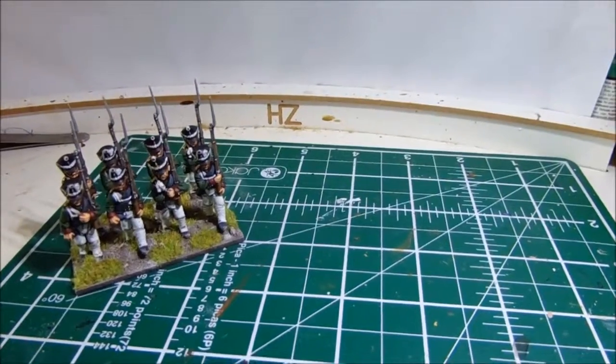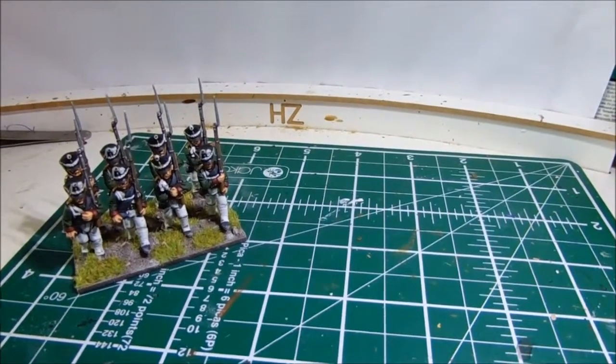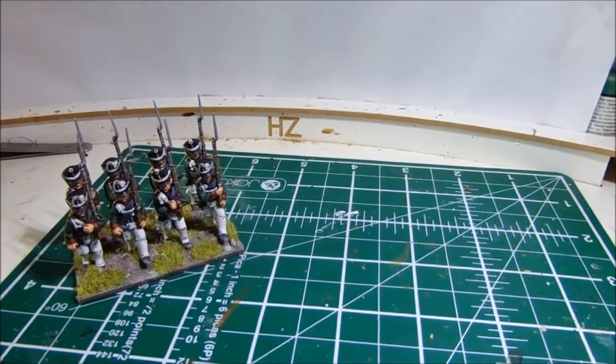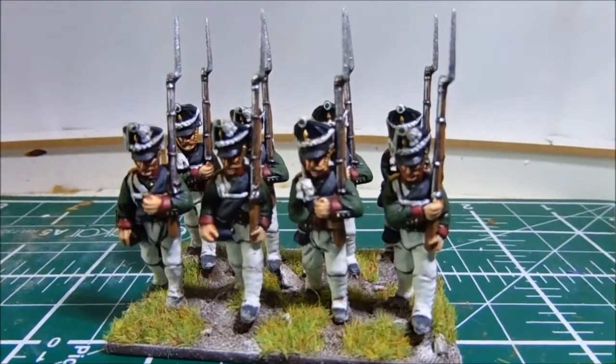I managed to get quite a lot done yesterday. I've worked on the Zombicide figures, I've also got some French Voltigeurs from Front Rank, and I've pretty much based the third company of my Russian regiment.